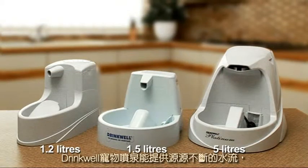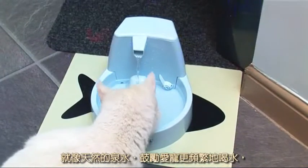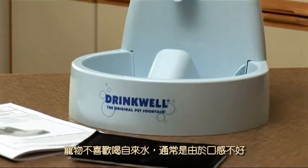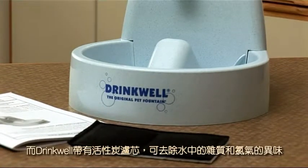The Drinkwell gives a constant stream of water like a natural spring, which actually encourages your pet to drink more frequently. And the Drinkwell has a charcoal filter to remove any unpleasant tastes and odours that often put animals off drinking tap water.